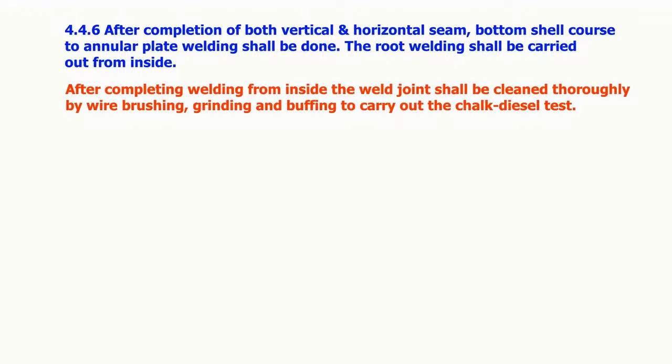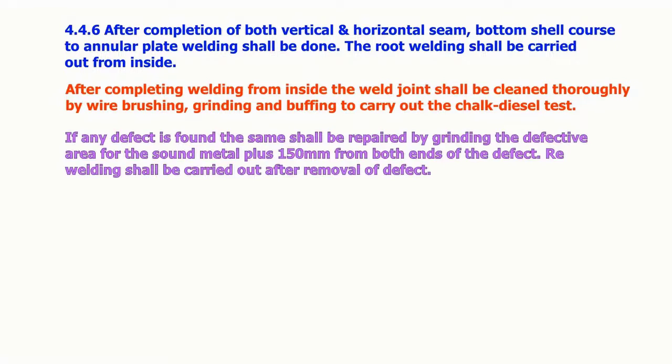After completion of both vertical and horizontal seams, the bottom shell course to annular plate welding shall be done. Root welding shall be carried out from inside. After completing welding from inside, the weld joint shall be cleaned thoroughly by wire brushing, grinding and buffing to carry out the chalk diesel test. If any defect is found, it shall be repaired by grinding the defective area to sound metal plus 150 mm from both ends of the defect, and re-welding shall be carried out after removal of the defect.